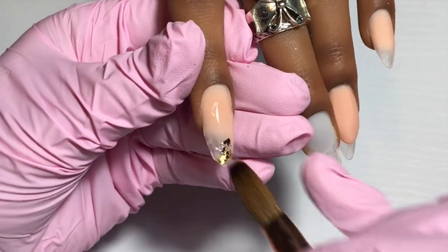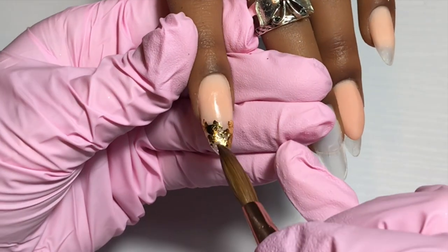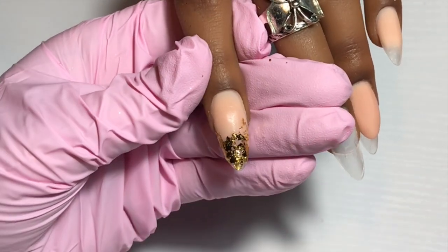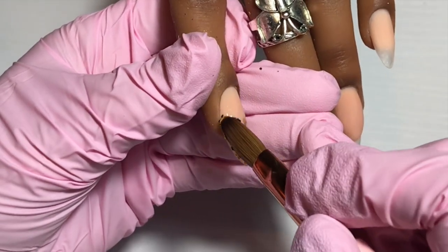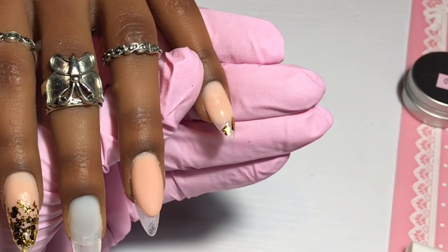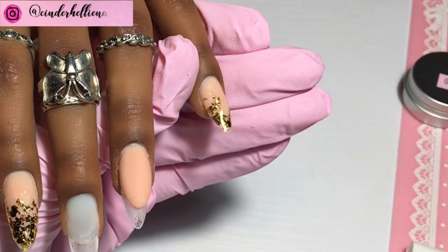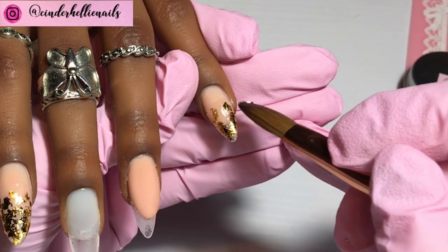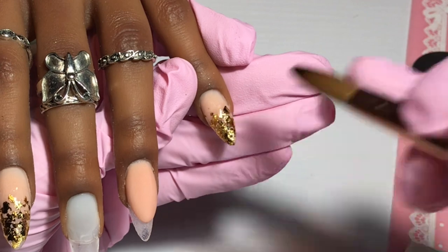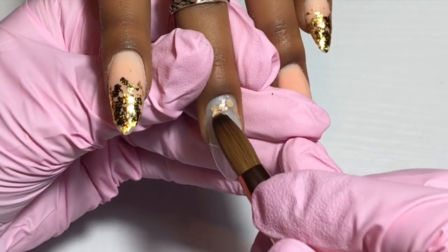I'm now going to start working with these foil flakes. They fly everywhere — they're like unicorn flakes — so don't sneeze, don't breathe, don't cough. I take some out and rip it up on my kitchen towel with tweezers and the brush, then I go in with a very small wash of clear acrylic and pick those pieces up with my wet brush and stick them in. They tear very easily so you can get a nice cracked effect. If the nail dries out, a little wash of monomer will do the trick. I want to completely cover the tips on these two nails, overlapping the cover powder slightly, but keeping it nice and thin as I'm adding glitter on top as well.